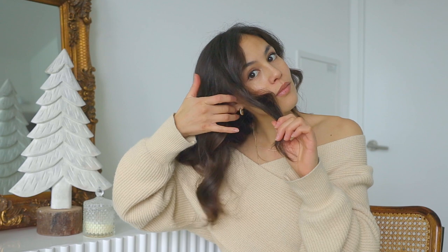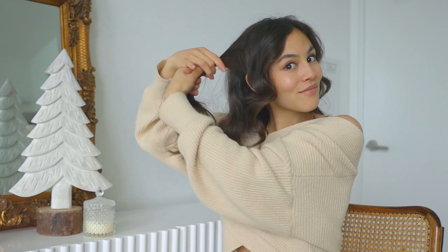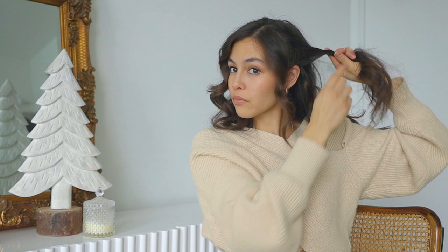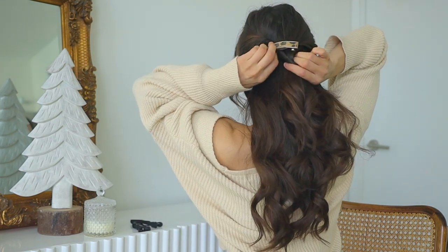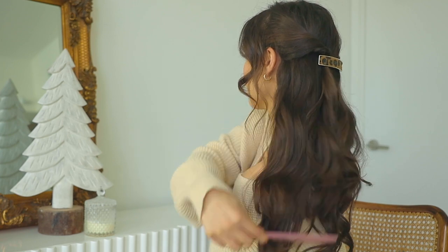I'm separating out my front bang pieces and taking the side pieces that don't have extensions under them, twisting them gently away from my face. You can pin this twist for now as we do the other side, then just join them together to meet. I'm going to add a festive hair clip and clip the two twists together at the back. To complete the look, I'm adding a few drops of hair oil to smooth flyaways and brushing through with a wide-tooth comb to gently separate the curls. This half-up half-down style is so pretty for a romantic holiday date or any party occasion.